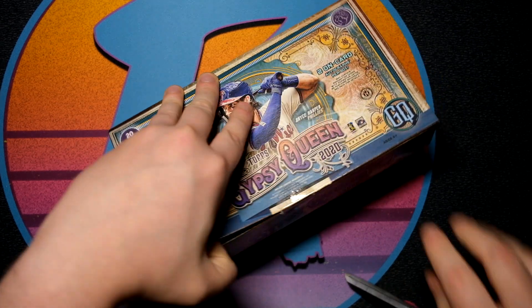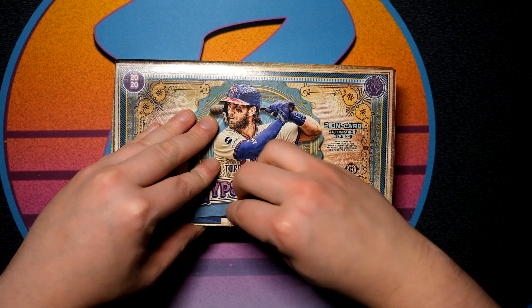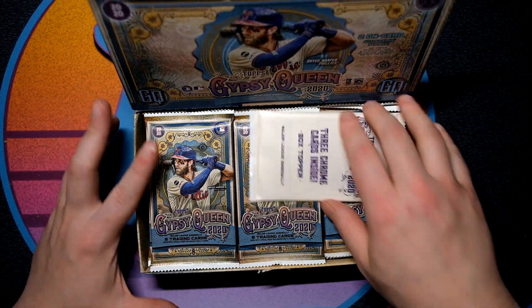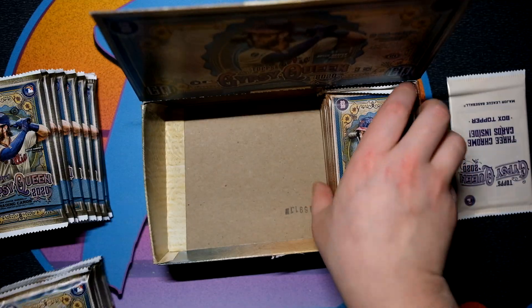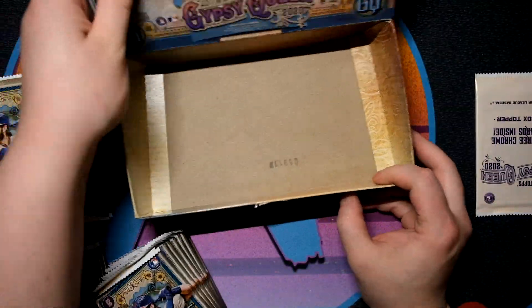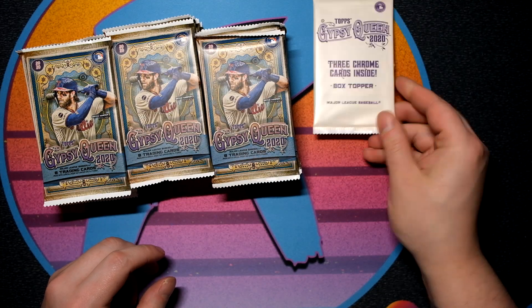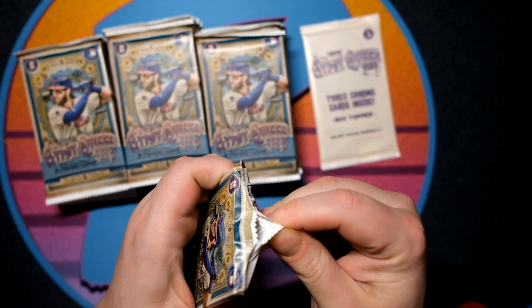You also get the three box toppers. They do this little flip-up box with a sticker seal, which is pretty annoying — probably gives the breakers fits having to do that for everyone. Pop it open and you have this cool old-style, almost like a tobacco box display. The box closes on top so you can use it later. Kind of cool and innovative. You get 24 packs, eight cards per pack, and also a three-card chrome pack — lots of chance for super fractors and stuff.